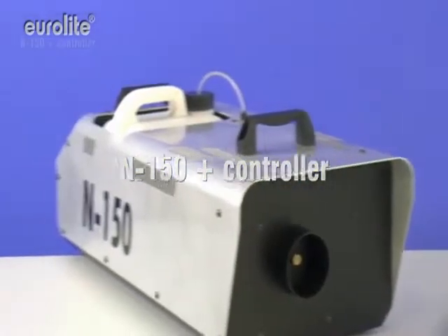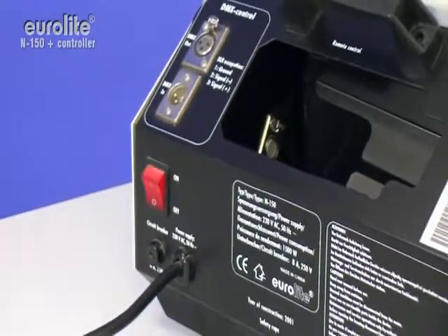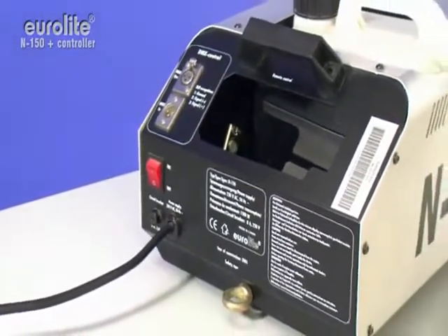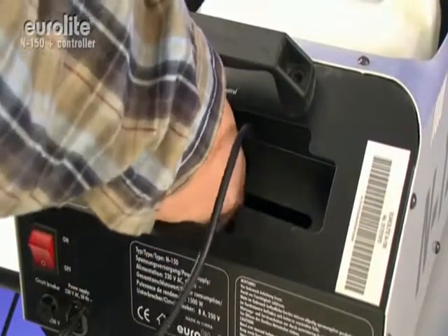With the N150, Uralight presents a smoke machine for the more discriminating user. It was developed for stages and mid-size discos. Control is via remote or DMX.